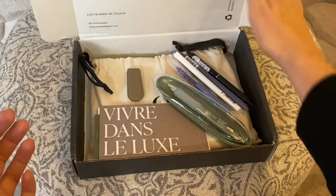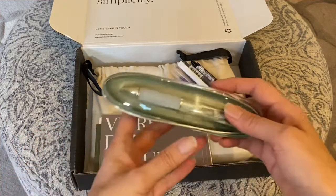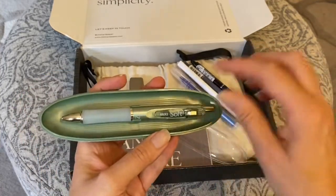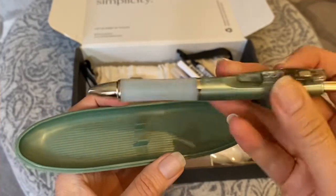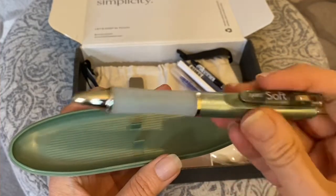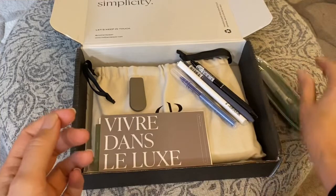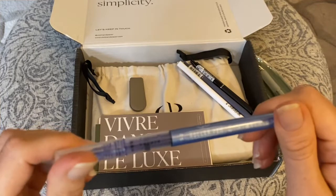We will start with the pen subscription. This one here is pretty interesting — it's called, I don't even know, Bay Oak Soft or something — but it is heavy, that is one heavy pen, which is interesting for sure. It has pretty cool packaging. And then we have this roller pen.